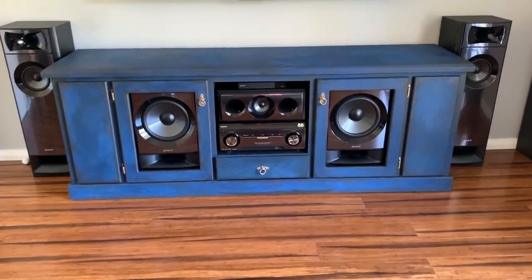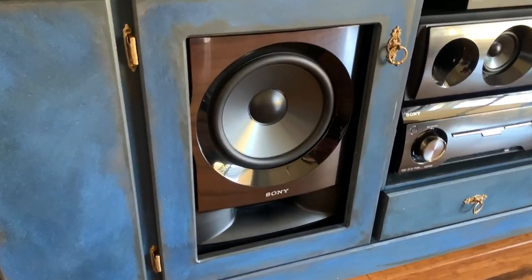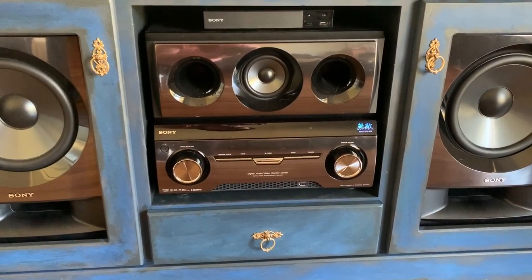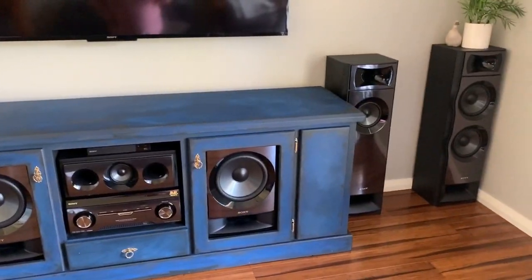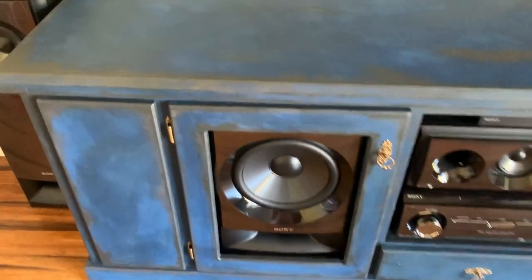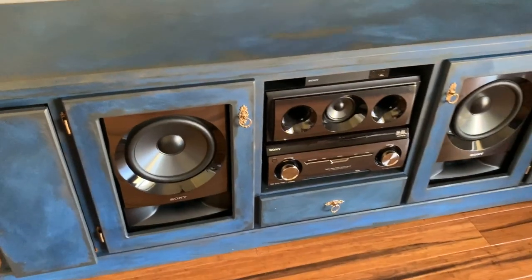There you go guys - the first furniture makeover done for our theater room. It's definitely not what I originally had in mind but I am really, really liking it. I'll show you a close-up of the handles and hinges - I've just painted those. We've got the three handles - the two on the cupboard and the one on the drawers. We've actually fitted it out so it would fit our speakers, and I've just painted it all black inside so that it's all uniform.